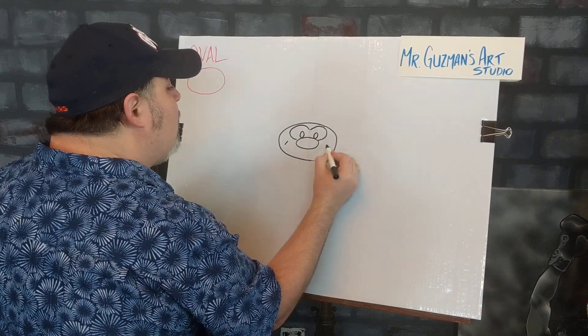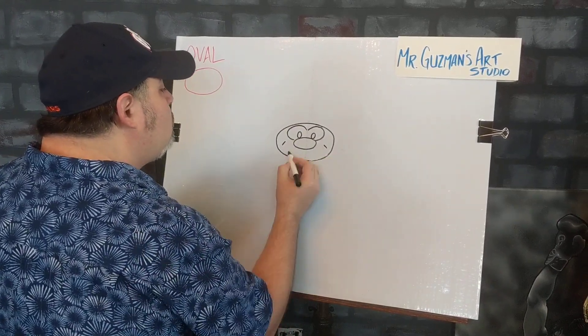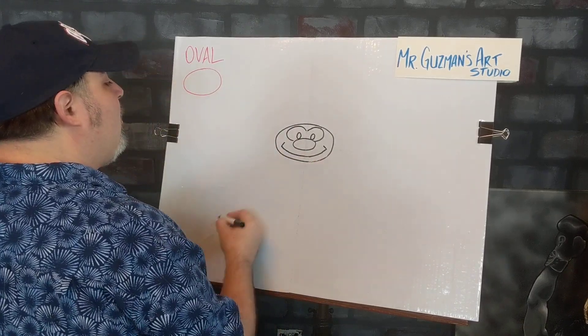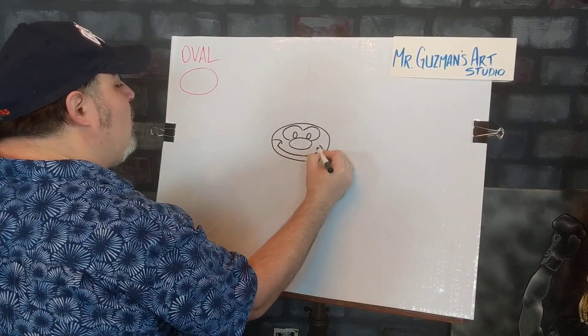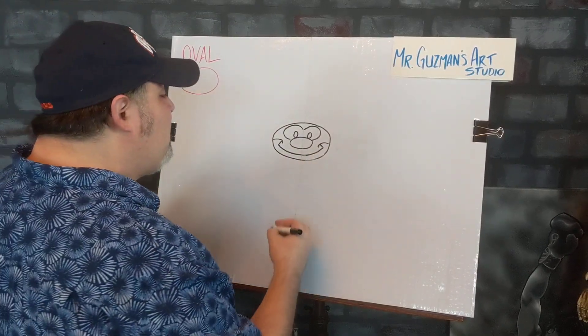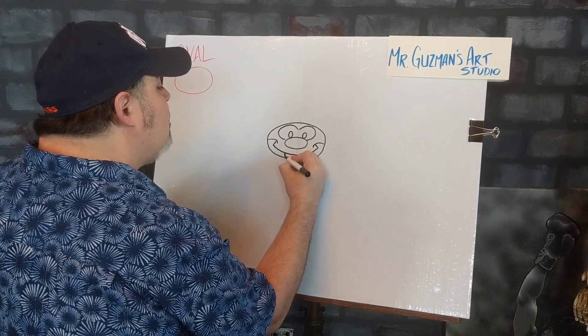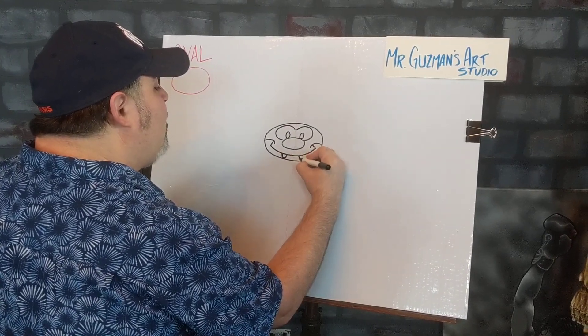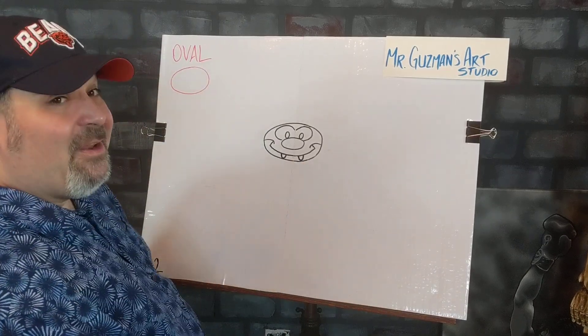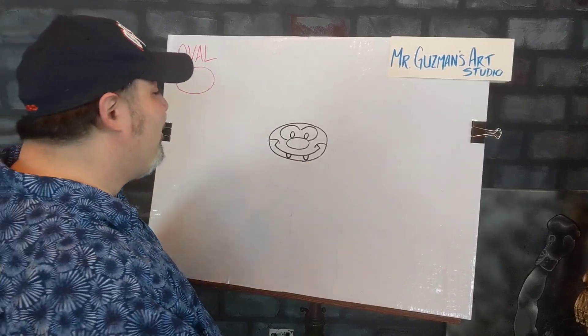We'll go right here and start off with a smile, and bring this right on over. There is the chocolate bunny's big old smile. What's a chocolate bunny without big old teeth hanging out of his mouth? So we've got to go ahead and give him his big old roundy teeth. And now we've got his face — big old goofy face on him.